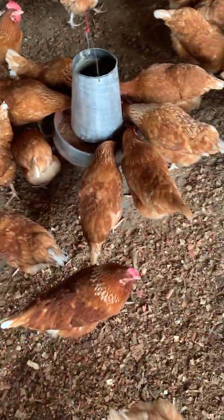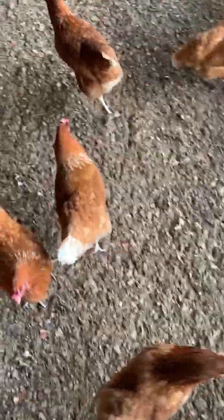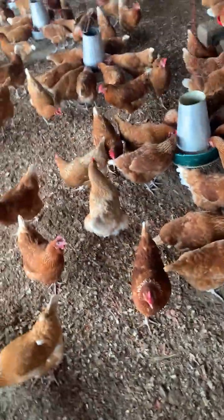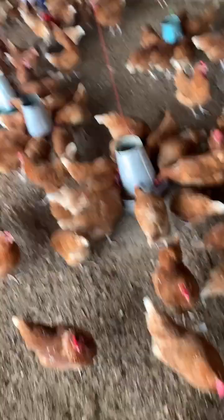Our litter levels are very high and I'm actually going to be adding to it over time. When these birds are dropping, the litter begins to increase.